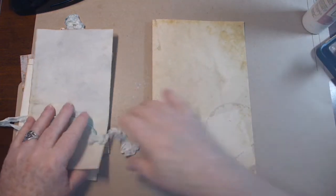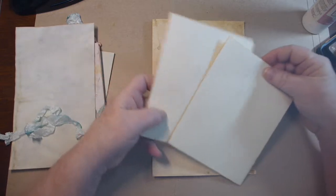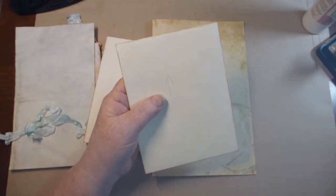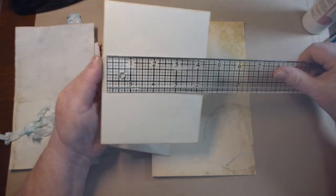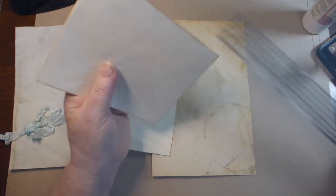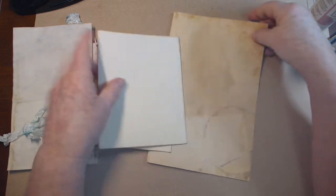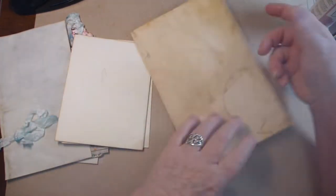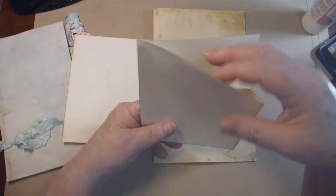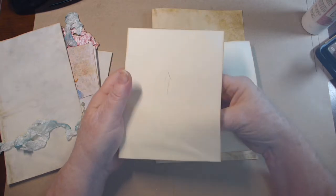I'm going to work on number one and work on one of the tea-dyed pages. I do have some paper clips here, which I'll show you why I've got those at the end. So what I have is two envelopes. You could use any size of envelopes — I just happen to have a lot that are this size, about four and five-eighths by almost six. I've got arrows so I know which way is up.